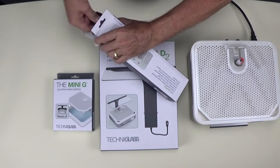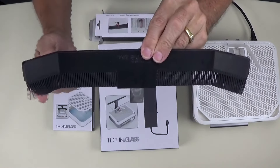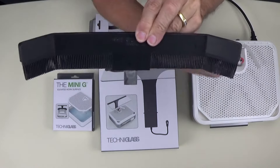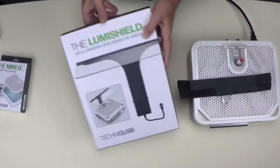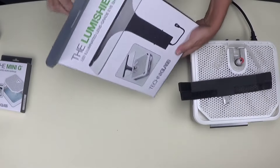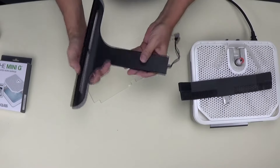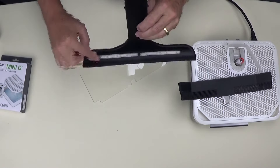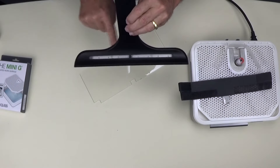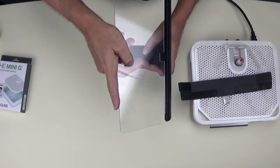Let's open this package containing the Guard 2, a splash curtain that has flexible fingers that prevent the water from splashing everywhere while allowing the glass to easily pass through. This is the LumiShield 2. It protects your eyes and face while grinding and lights up the work surface with powerful LED lights. This cord plugs into the back of the grinder, and a switch on the front turns on the LED lights. The face shield simply slides into the LumiShield base.